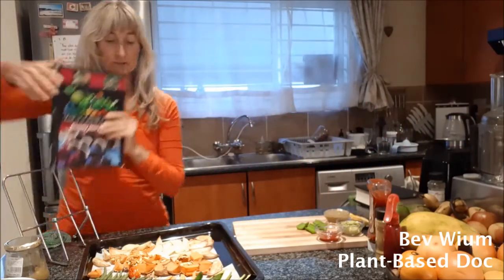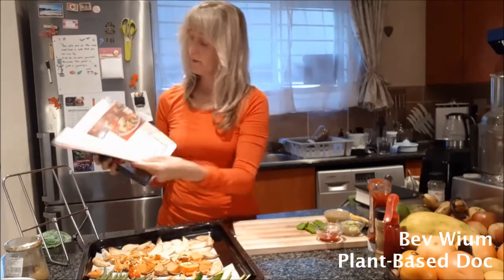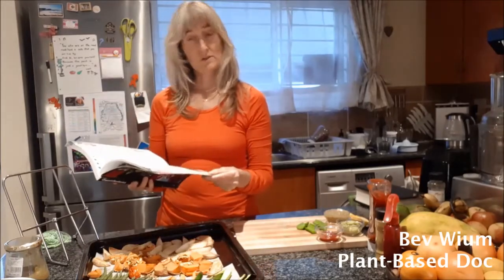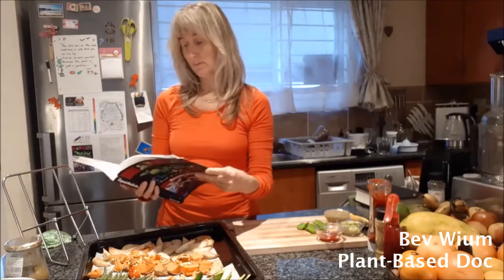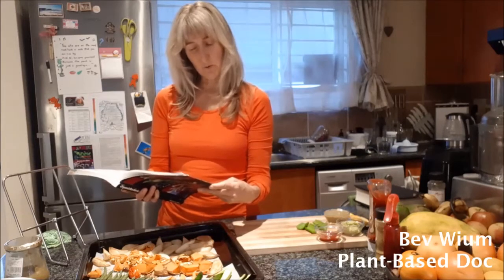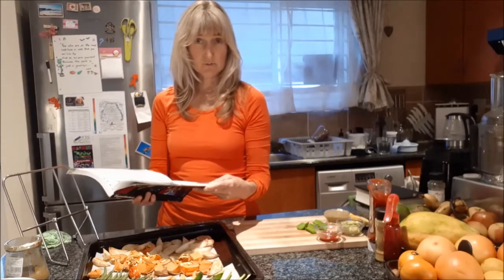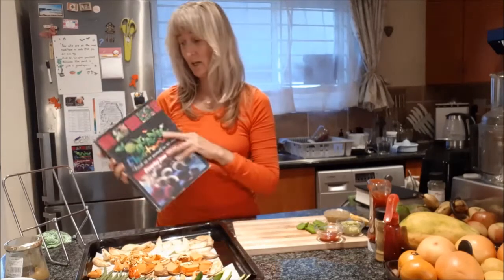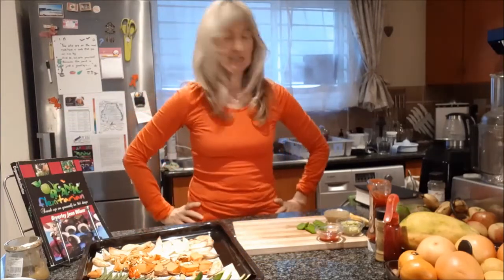I've got my book back — this recipe is on page 59 in this book, Organic Flexitarian. Today is the 30th of July, and the quote for the day is: 'The person who says it cannot be done should not interrupt the person doing it' — a Chinese proverb. That's happened many times in my life where people have doubted me, and I just get on with doing what I'm doing.